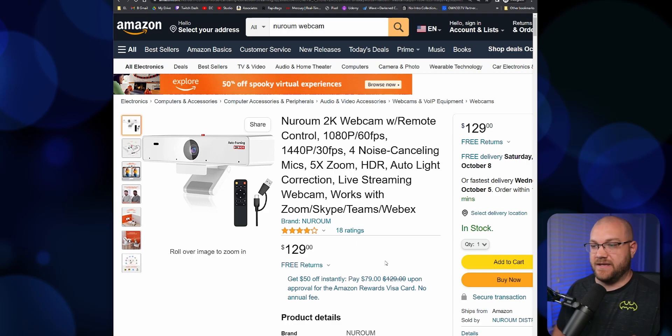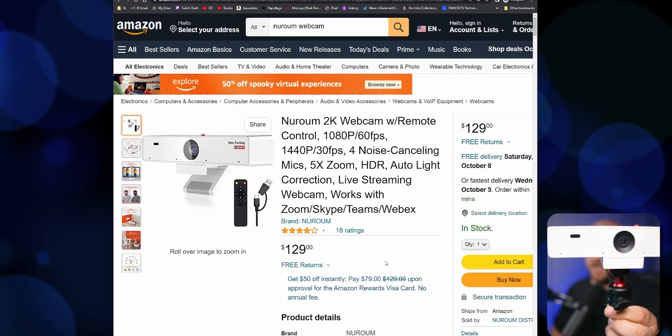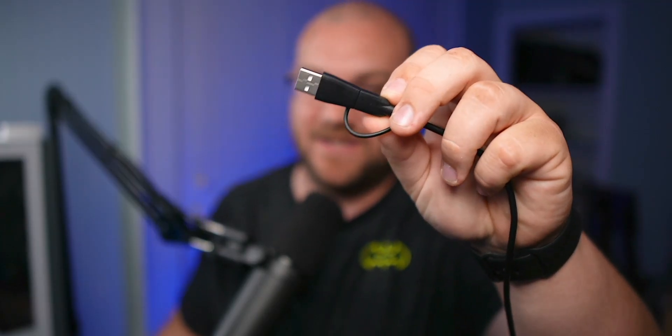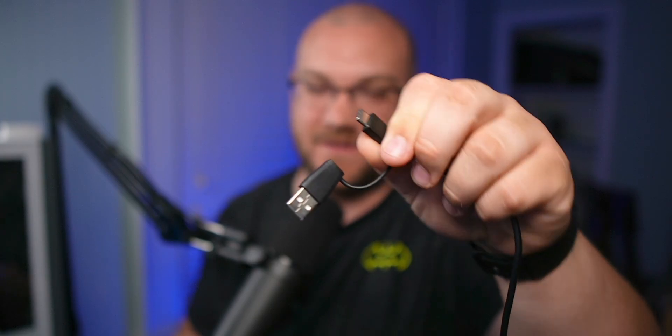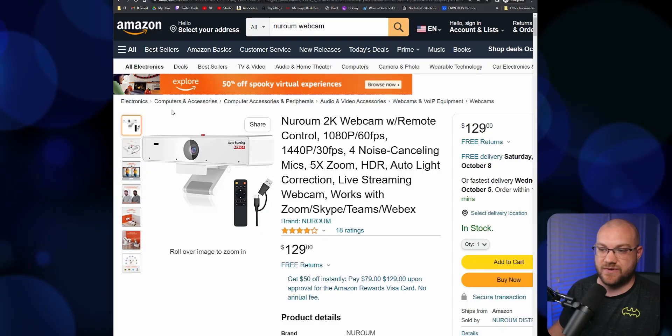I genuinely think I might have broke it. So here's the webcam — it is $129. It's 1080p in practice. It has a USB-C to USB-A adapter included, which is really cool so you can plug it into a MacBook or a USB-C port. It says it does 1440p at 30 frames per second, but I couldn't get it to work.